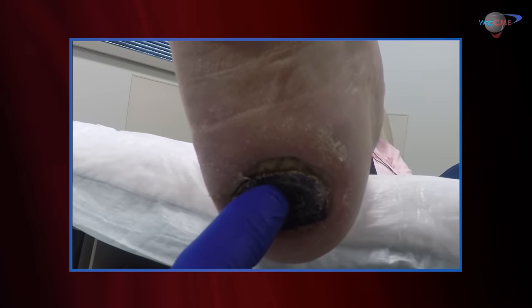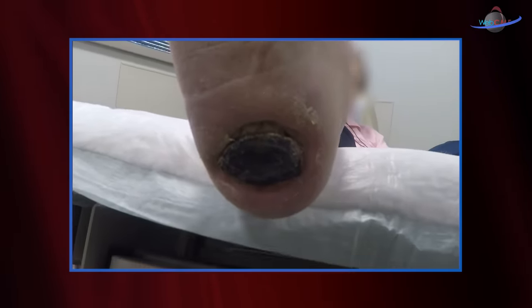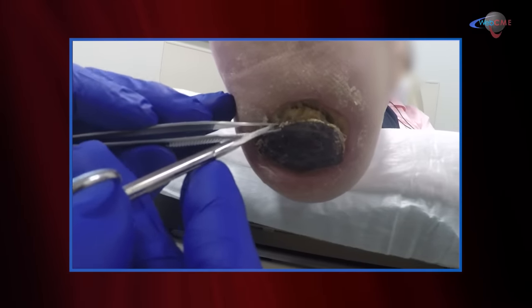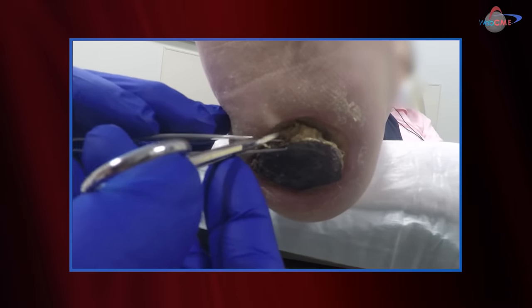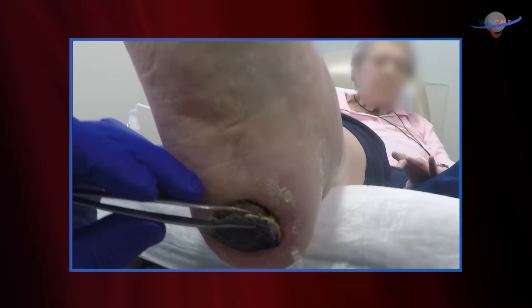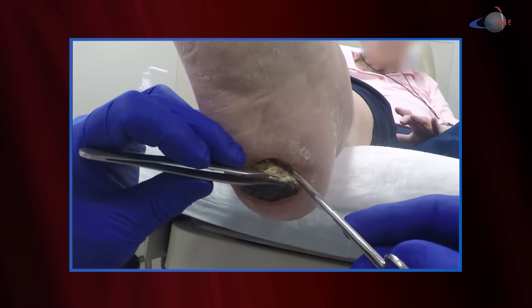The eschar is loose now, as you can see, and we need to continue our debridement. What I want to see today is whether we can get this whole eschar off. I'm going to go ahead and pick up a margin — you can see it's very loose — and we'll start our debridement and dissection.